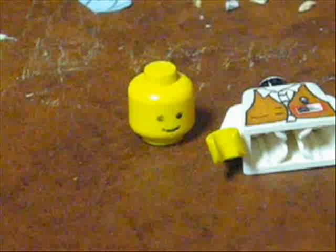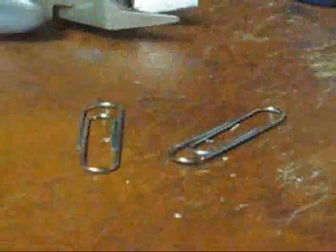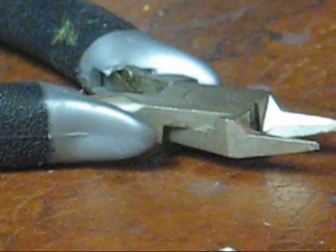Hey everyone. To make it like a Wolverine you're going to need a yellow head, white body and arms, and blue legs. Also you're going to need yellow paint, white paint, black paint, and blue paint. And a couple of paper clips and also cutting material like scissors or whatever.